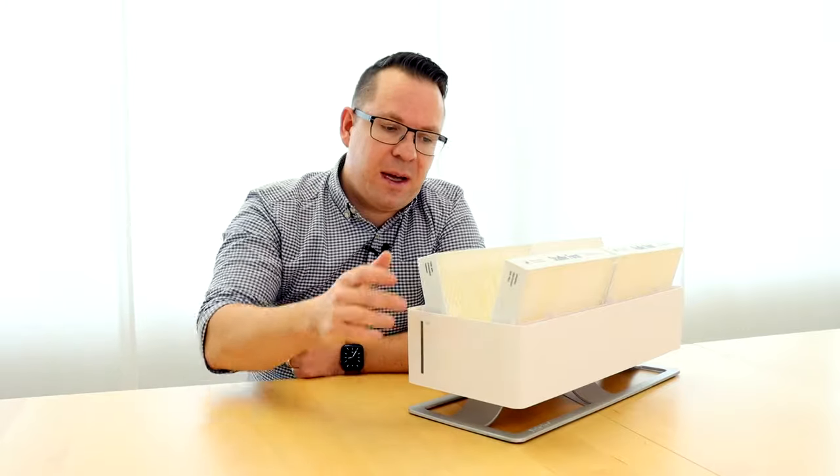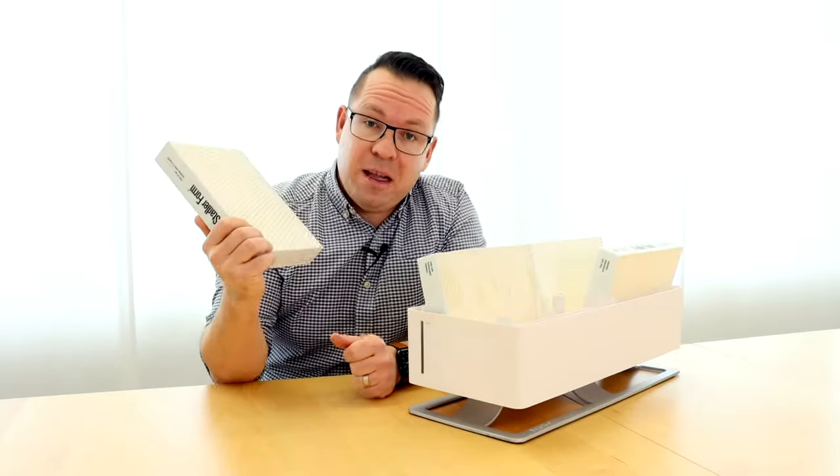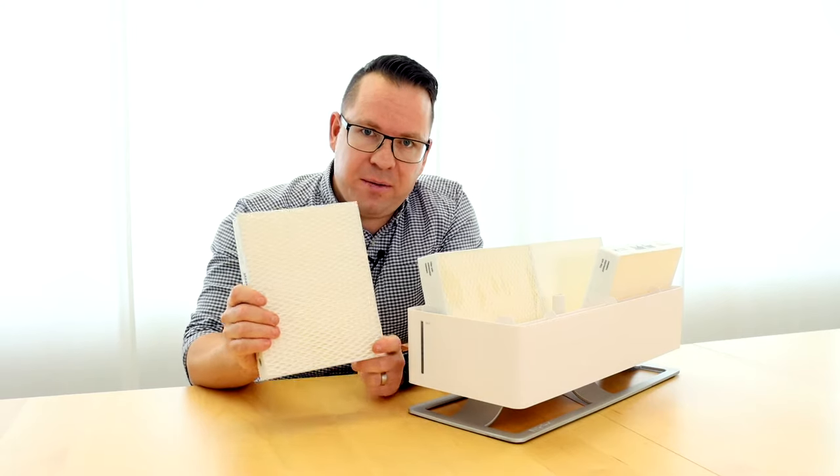Hi there, this is Samuel from Stadler Form. And in today's video, I'll tell you a little bit more about the Oskar humidifier filters.